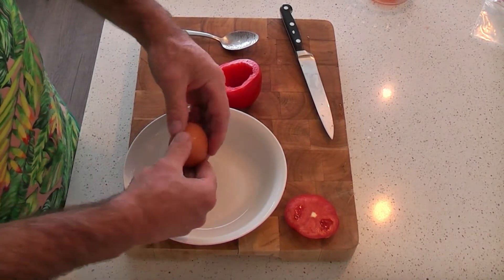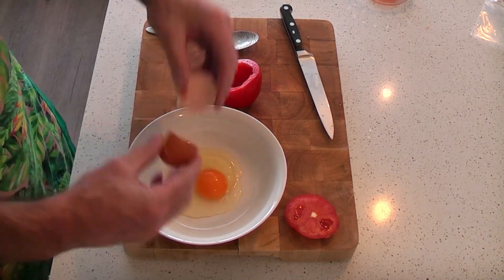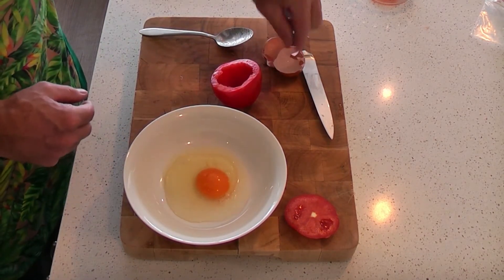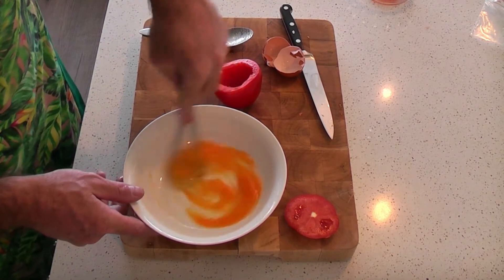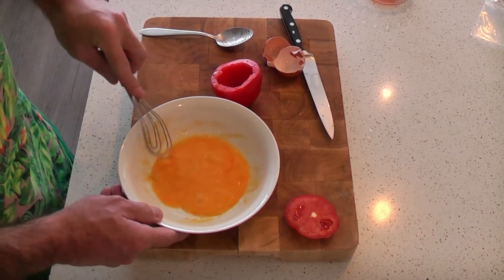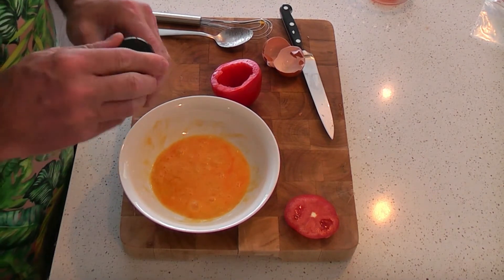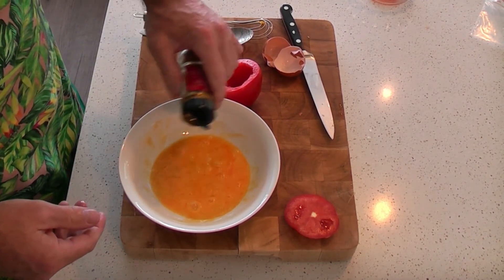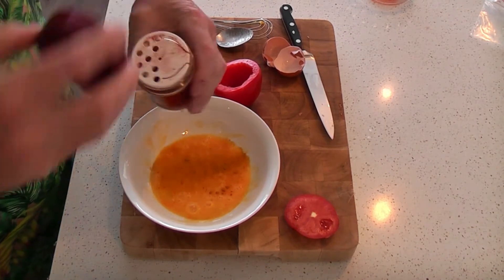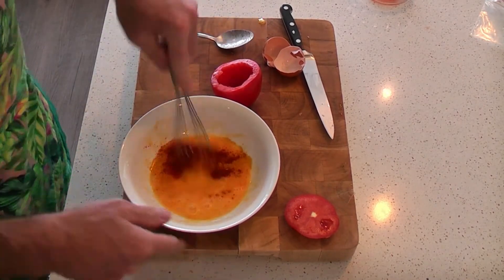Now, we need to whisk one egg for this recipe. So what we're going to do is fill that tomato. Just give it a really quick whisk together. Now we add about an eighth of a teaspoon of turmeric powder — I'm just going to eyeball it, I don't mind a bit of turmeric. And the same again with paprika. Give that a quick stir together.